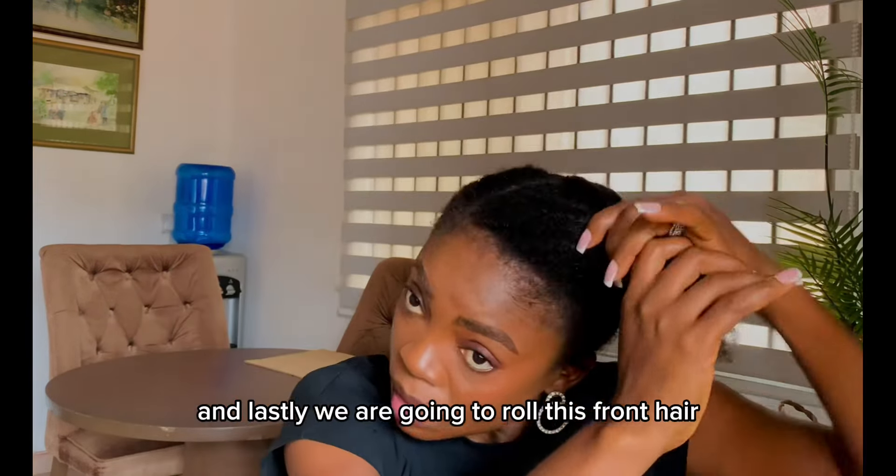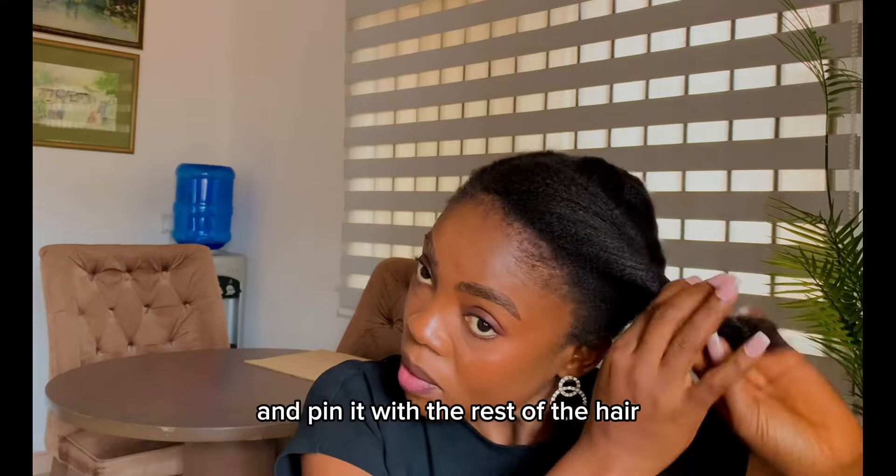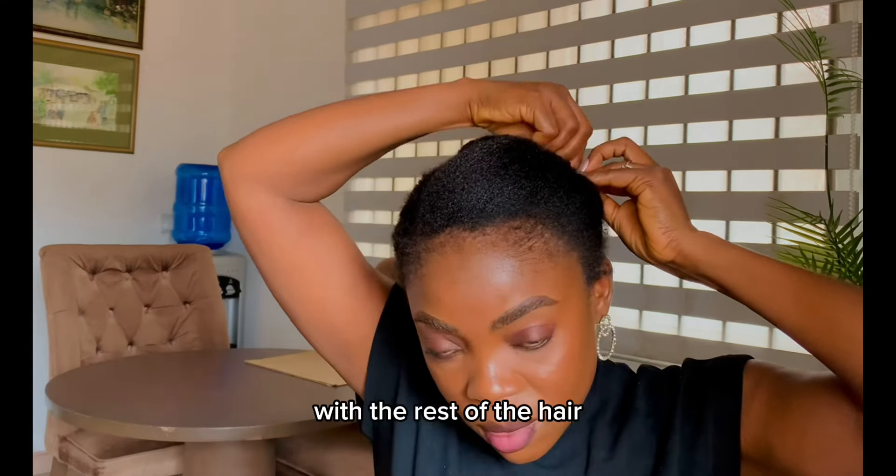Lastly, we are going to roll this front hair and pin it with the rest of the hair. Just make sure it is on the same level as the rest of the hair.